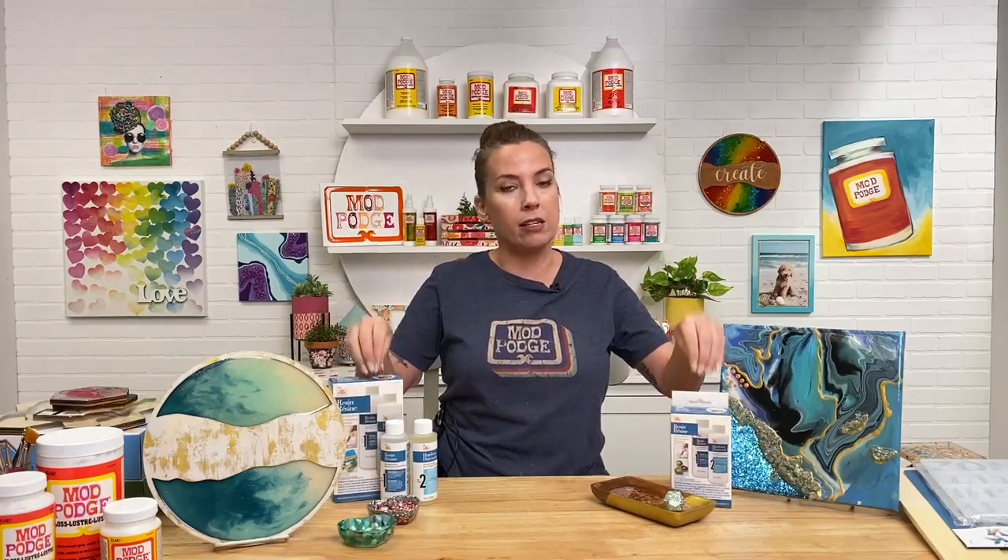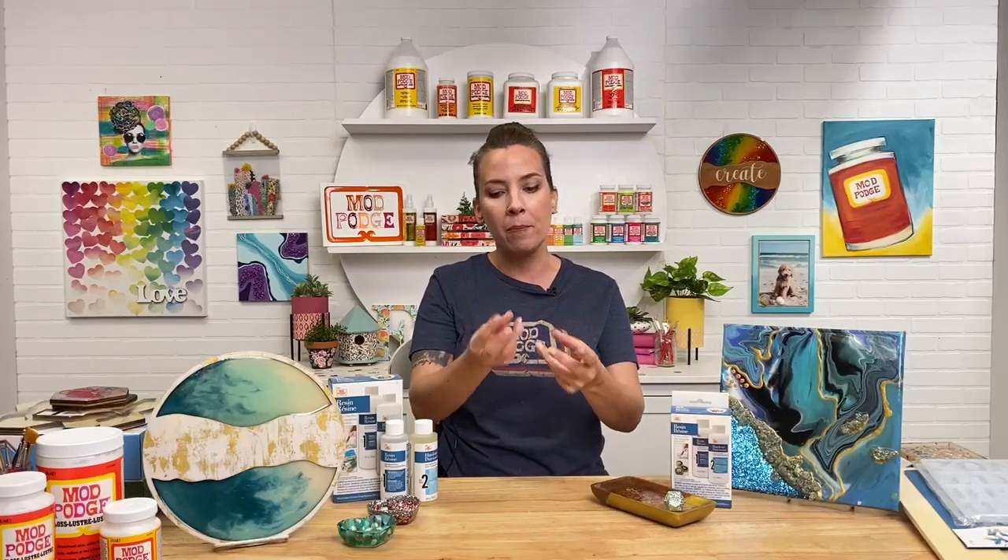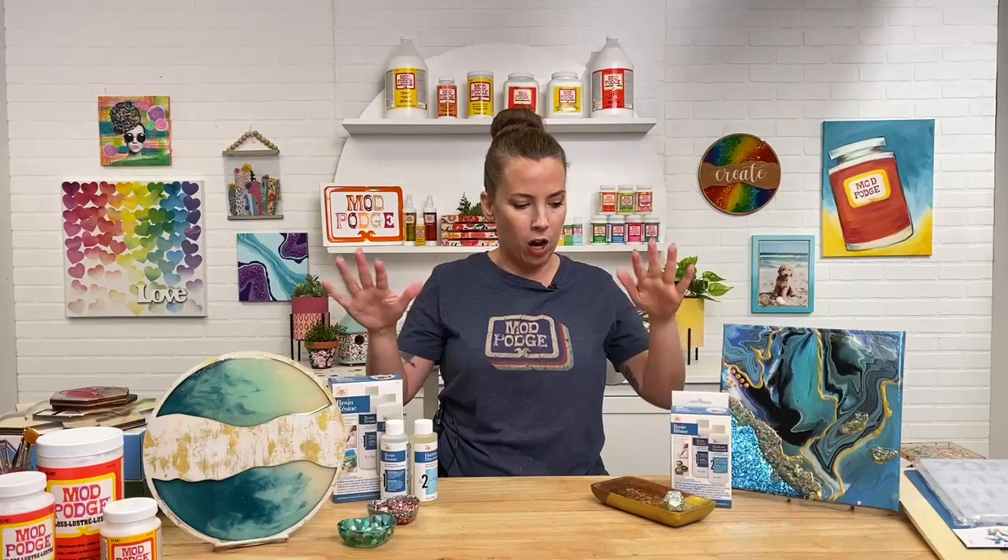With resin, you mix exactly the same amount of A and B together, stir it for three minutes until it becomes uncloudy. Once it's clear, you let it sit for a little bit so the bubbles can come up, get rid of the bubbles, and then pour. The larger kit is eight ounces each component, and the smaller is four ounces each — it just depends on the project you're doing.